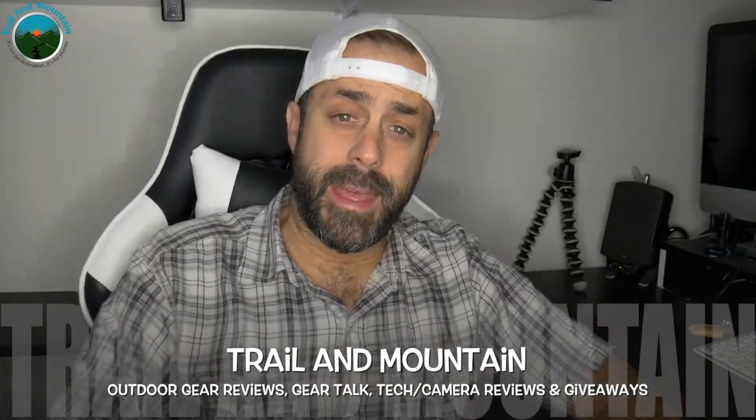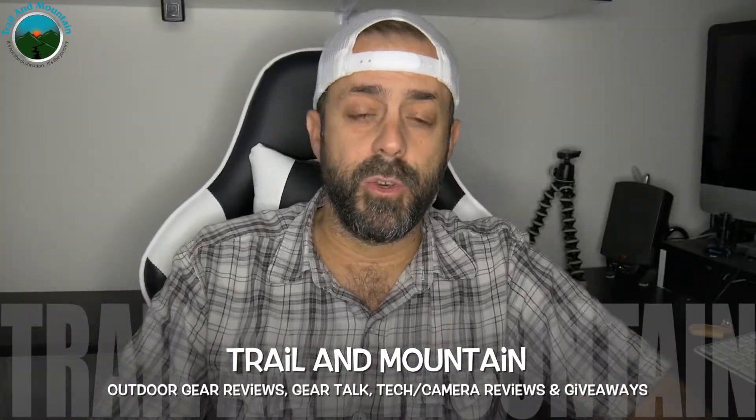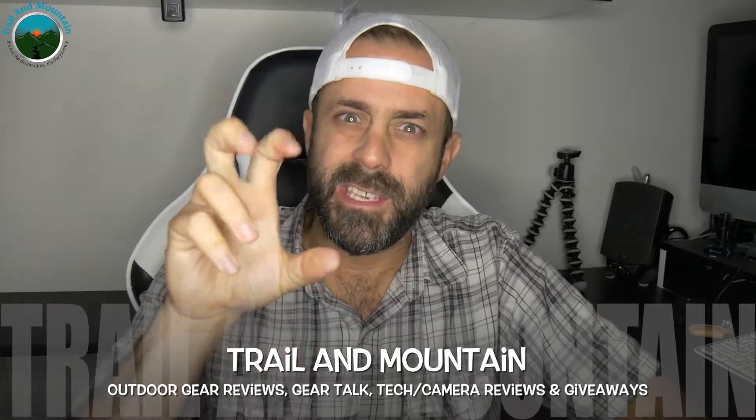Hey guys, what's up? It's Daniel with Trail of Mountain and today I have a new flashlight, slash keychain flashlight, from Nitecore. Here's their website right here. You may have seen some of my other reviews on Nitecore stuff, but they do make some pretty high quality flashlights and lamps, torches, whatnot. Definitely worth a look at.